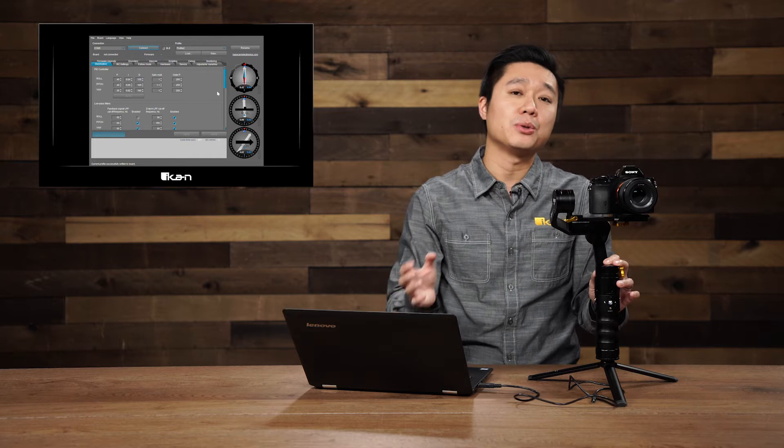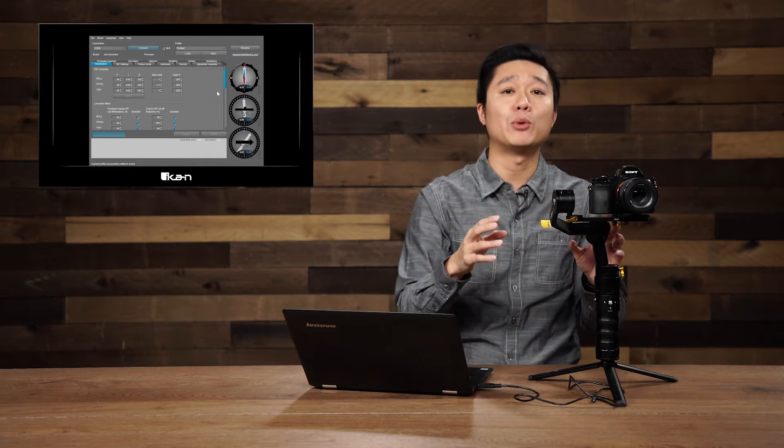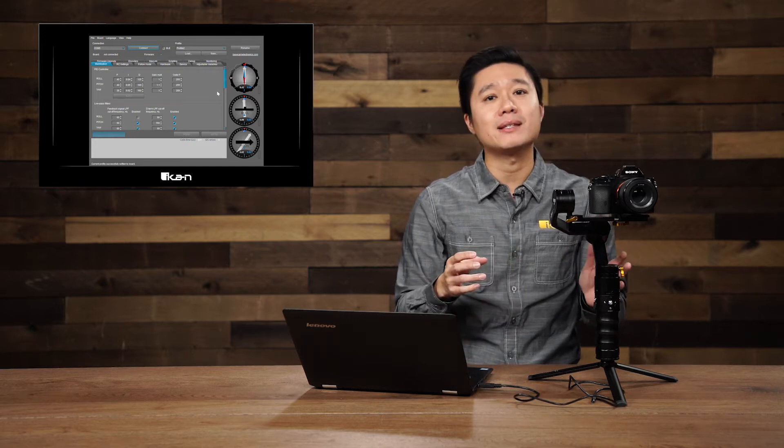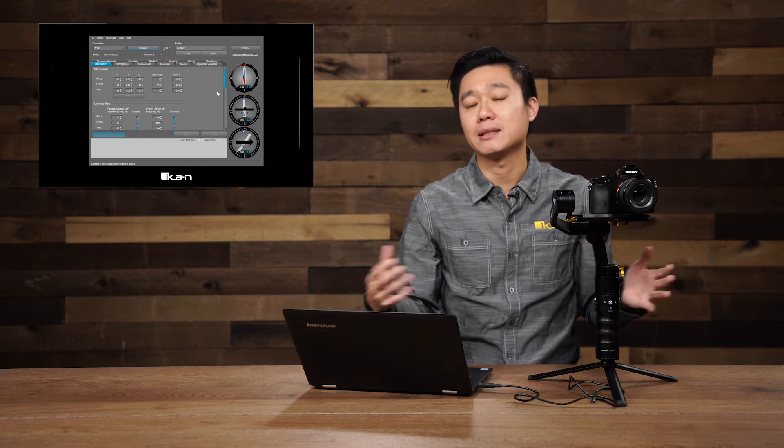In this tutorial we're going to teach you how to do PID tuning. PID tuning allows you to configure the strength of the motors on your gimbal. This is helpful if you have a heavy camera or a light camera, as there isn't a magical number that can fit all cameras and lenses. The default PID settings on your iCAN Beholder gimbal out of the box are set for some of the more popular camera and lens combinations.